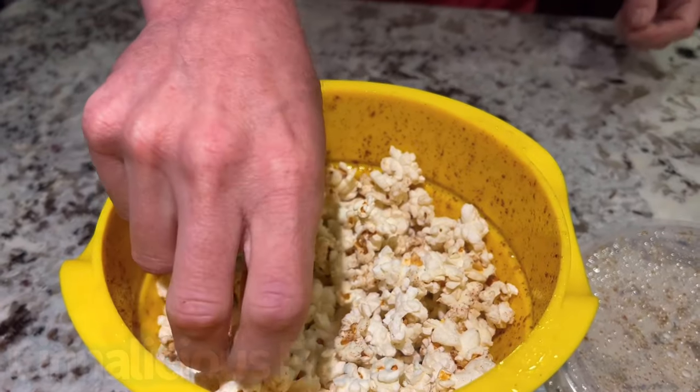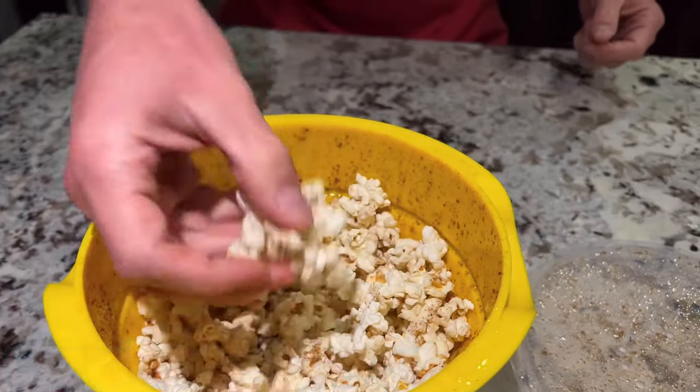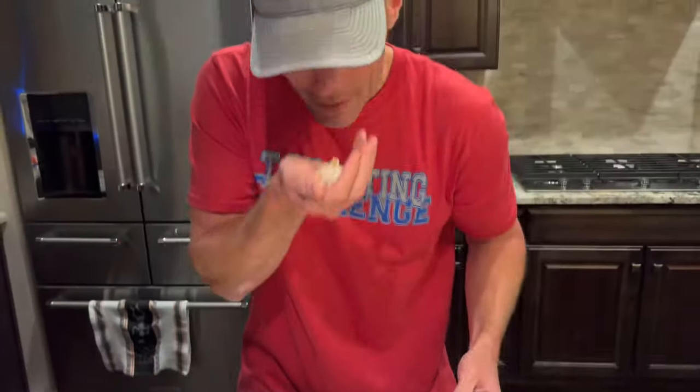Next up: Sinalicious. Let's see how this tastes. The smell — this is the best smell one so far. It's pretty good. Got a little bit of sweet cinnamon. It's my favorite one so far — Sinalicious.